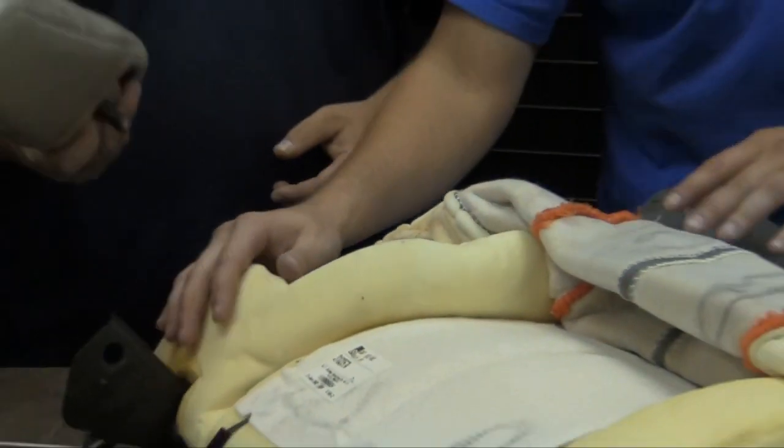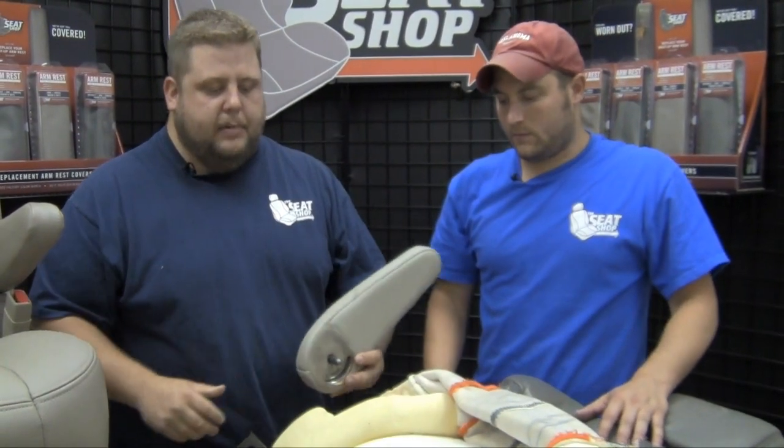Now we've got it all stretched on. Once you get that recovered, just push it back in there and it'll self-lock back in place.